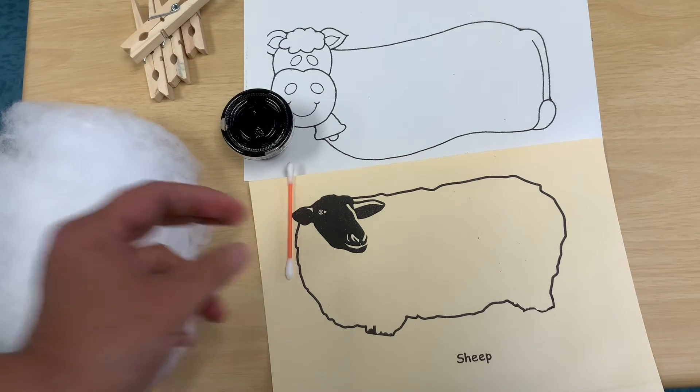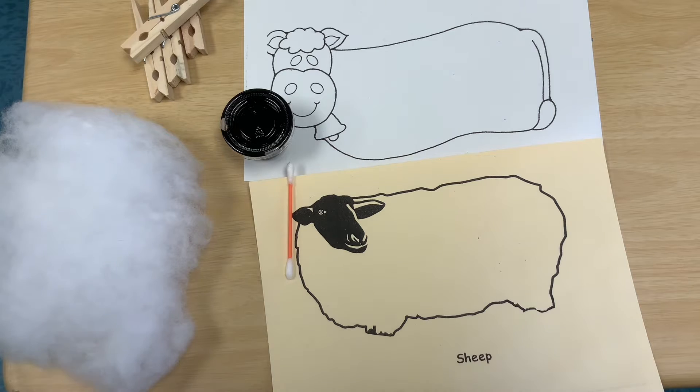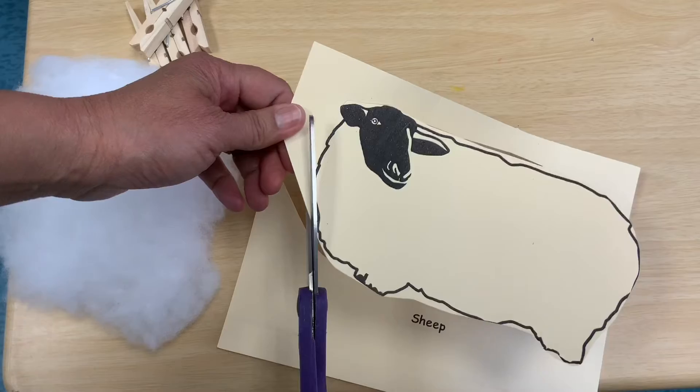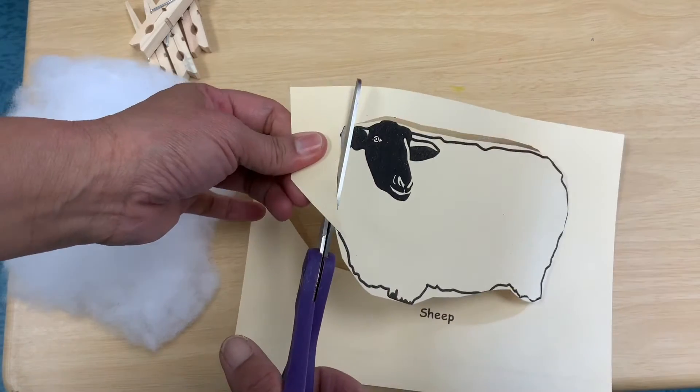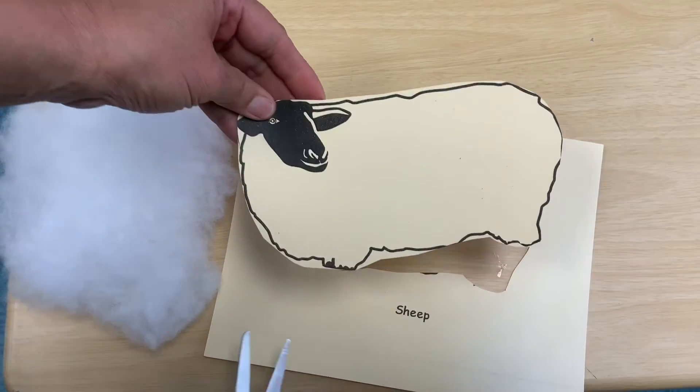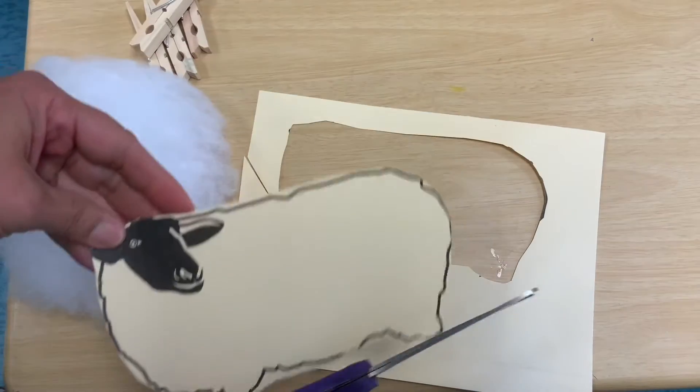Make sure to cut out your sheep and your cow around the black line on the outside. Make sure you have your big thumb in the little hole and your other fingers on the big holes so you can cut better. There's my sheep — I already cut it out.